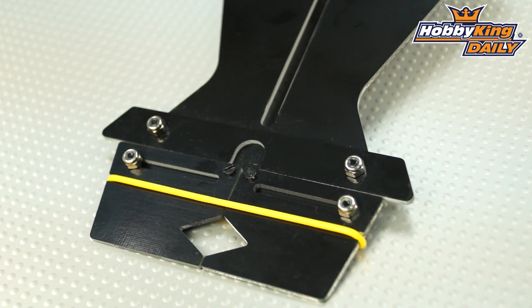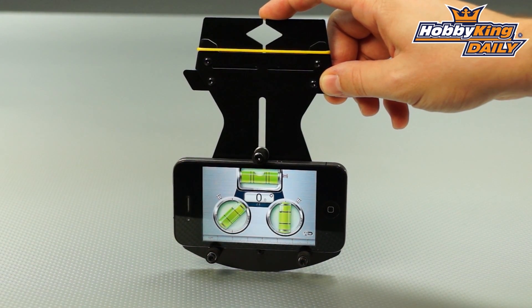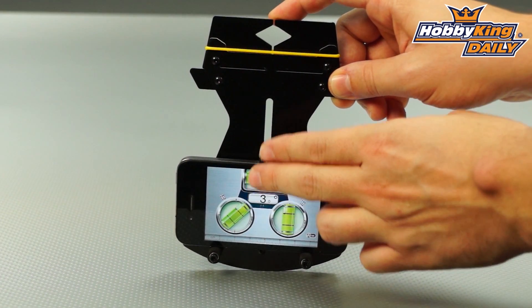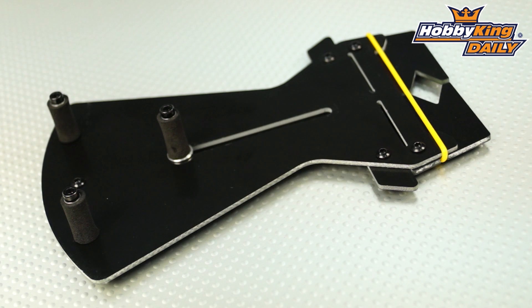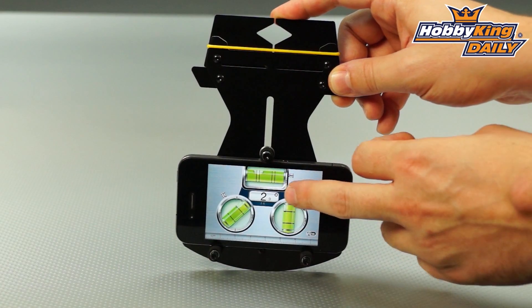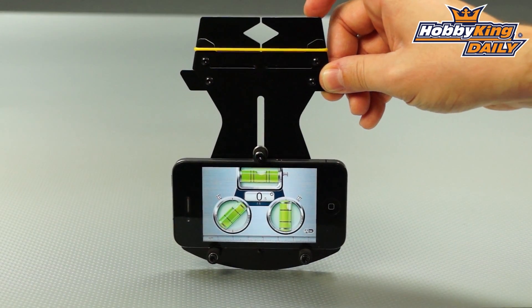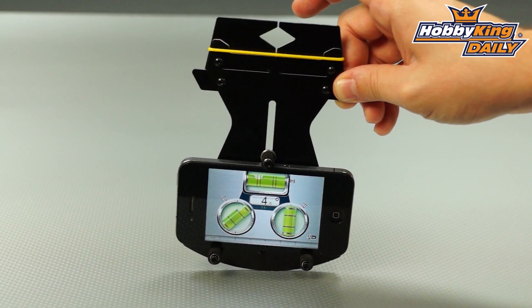You can see here on the screen of the iPhone, we've got the leveling pitch gauge app up already, and you see here these foam sliding supports. This is designed to be adjusted to whichever phone you decide to use with this. I've got the iPhone in here ready, and you can see here the app running on the screen, and as you move the gauge, this will of course display your degrees of pitch.